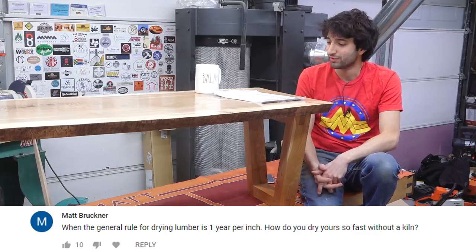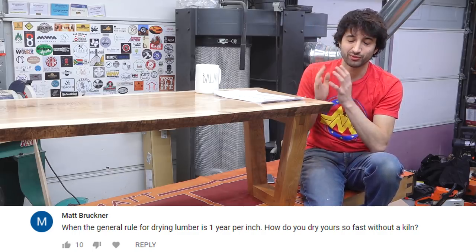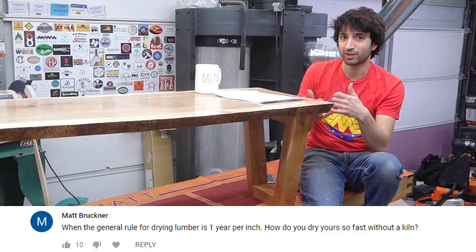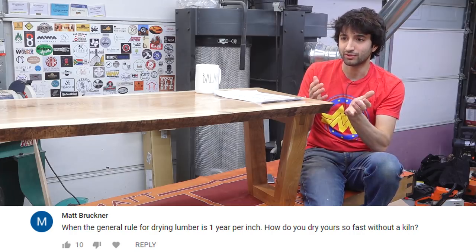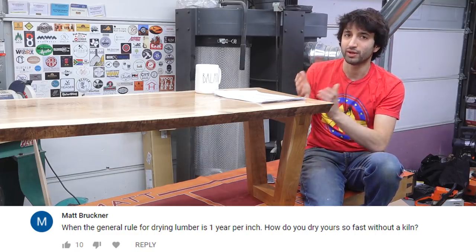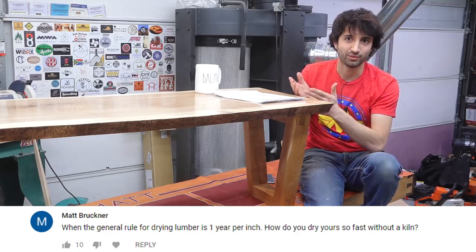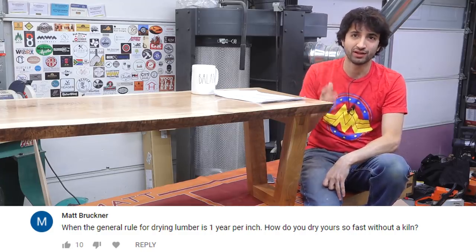So Matt asks, when the general rule for drying lumber is one year per inch, how do you dry yourself fast without a kiln? First off, that rule — one year per inch — is probably the worst thing to plague woodworking. It's not an actual rule; it's more of a guideline or a generalization. It doesn't take into account any of the variables that go into actually drying lumber. What it does do is give you a sort of worst-case scenario guideline of when things should be ready to use. Depending on the drying conditions, that lumber might've been dried before the year was up.